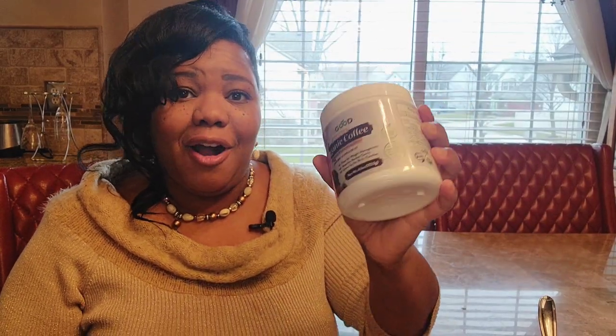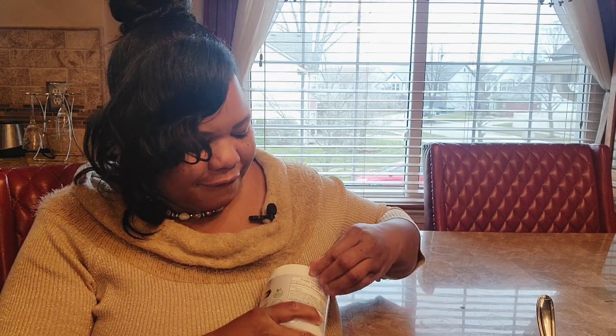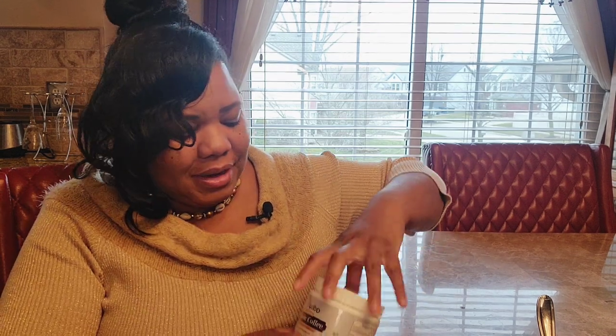I'm about to try this Live Good Mushroom Organic Coffee for the first time. So as you can see, it's never been open — or maybe it has. So I'm going to try this coffee for the first time. I guess I opened it already just to see what it looked like. That's what it looks like — it's like a powder in there.